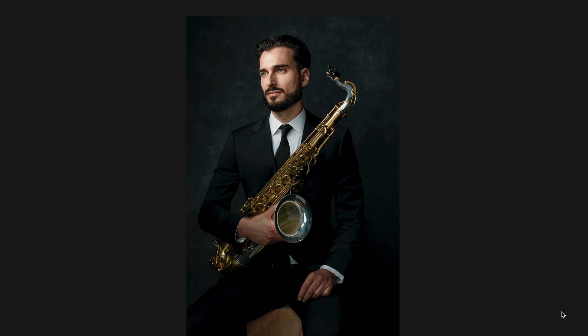This is Chad Lefkowitz-Brown, a very well-known and amazing jazz saxophone player. You'll notice there are a lot of musicians in my portfolio — that's because I photograph a lot of musicians, and I am one. I'm a jazz musician; in my previous life I was, and I still play a little bit, but mostly I take pictures of them now. This one is full frame Canon R5.